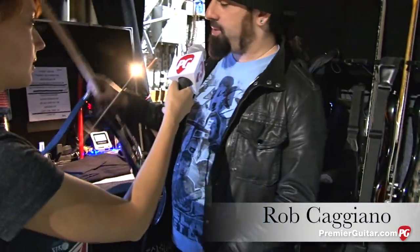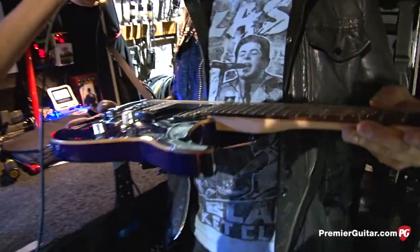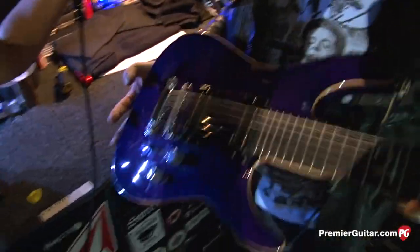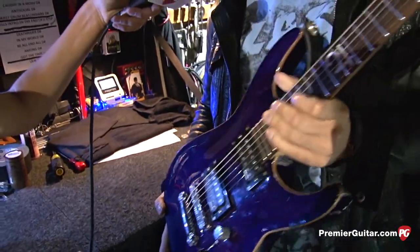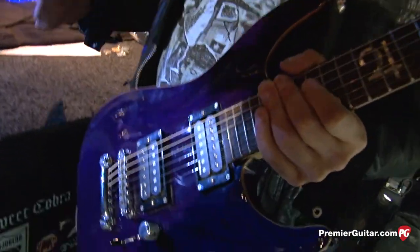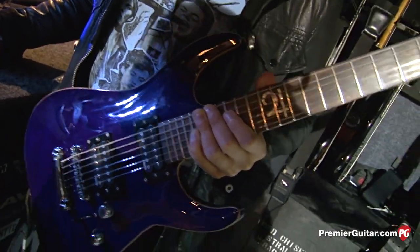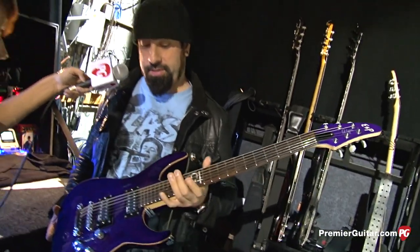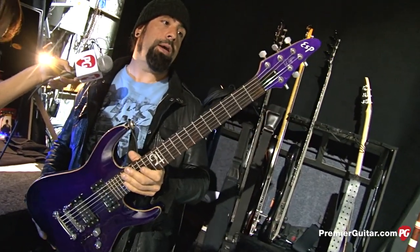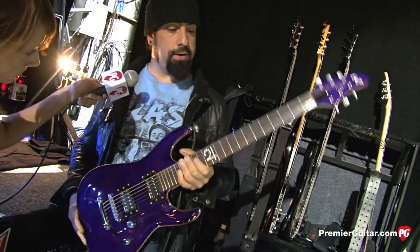This is my new ESP signature model, which I'm really excited and proud of. It's based off of my original old Horizon that those guys sent me years ago, in like '96. That guitar was my favorite guitar for a long time, and this one's basically a kind of replica of that, but there's also some tweaks and different things that I wanted.